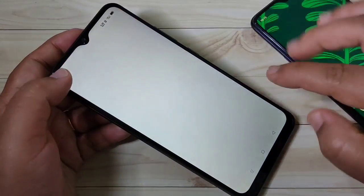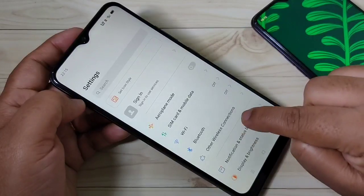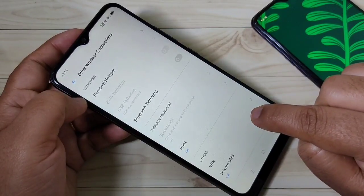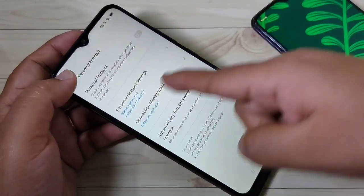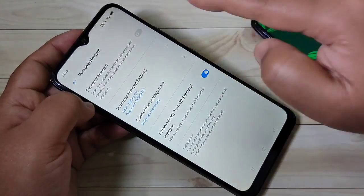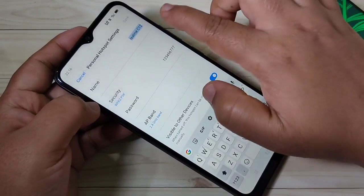To set up the personal hotspot in this device, first go to Settings, then tap on Other Wireless Connections, then tap on Personal Hotspot at the top. Tap on it and here you can see the option Personal Hotspot Settings — tap on it.